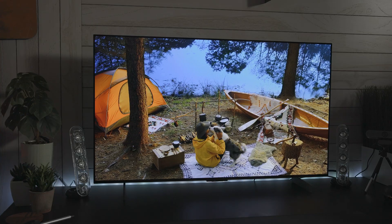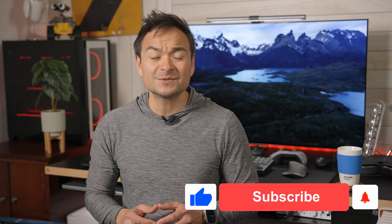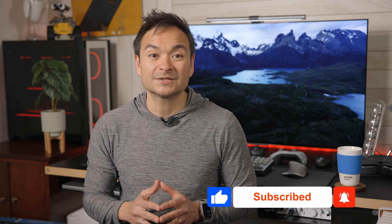Hey guys, thank you so much for hanging with me today. If you enjoyed today's content, please like this video, subscribe to my channel, and ring the bell to get notified when I drop new content. I will see all of you guys on my next one.